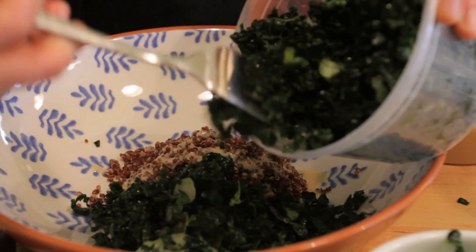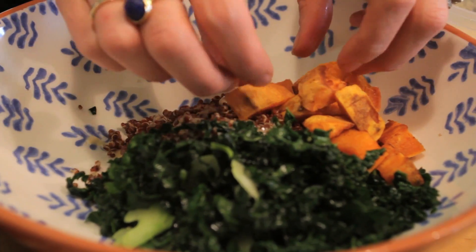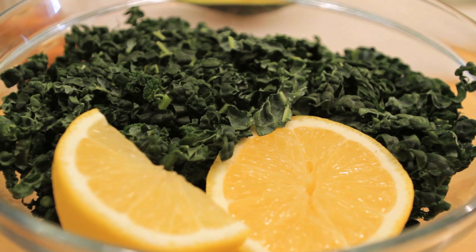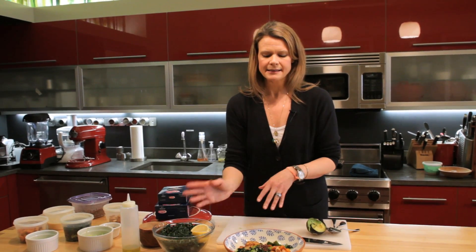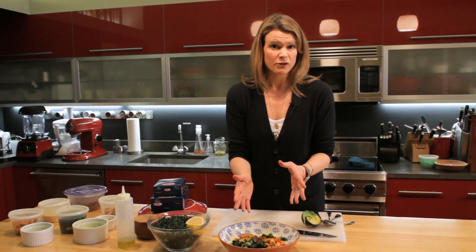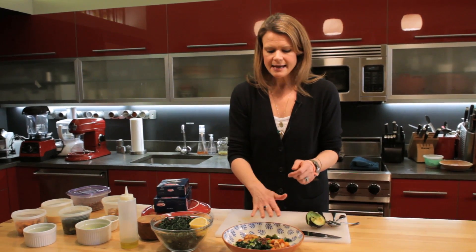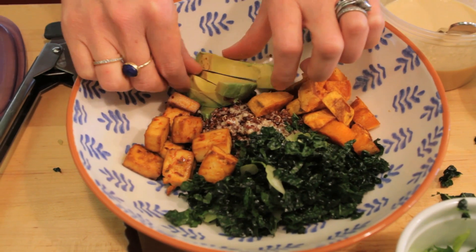This one that I have here is quinoa, shredded kale, and roasted sweet potatoes. Before I add the kale to the bowl, I'll just squeeze some lemon juice over it, a little bit of olive oil and some salt, and give it a quick mix with my hands. Everything else I serve at room temperature — I just let it come up from the fridge. So I have the kale, sweet potatoes, and some fresh avocado slices, which are really healthy fat and help keep you feeling satisfied.